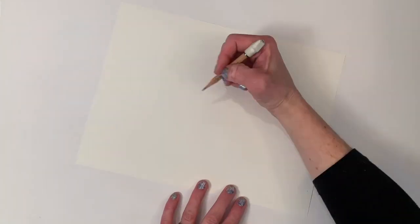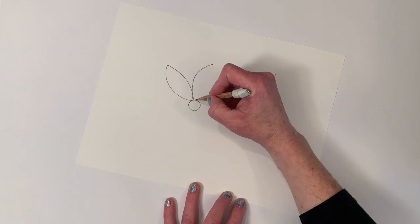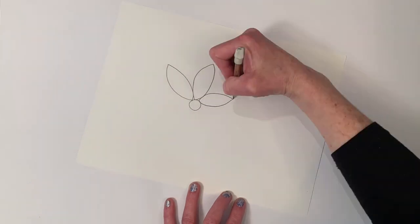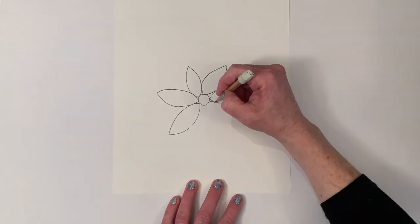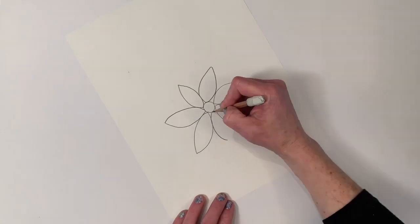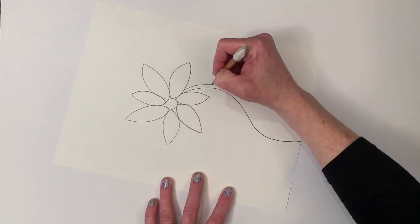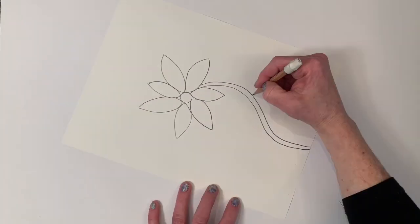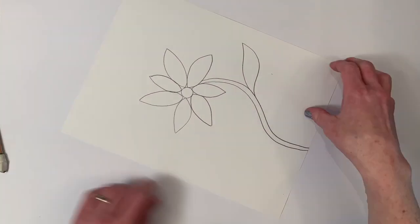To start out with, I make a flower. I make a circle for the middle, and then for the petals I make frowns connected with smiles all the way around the circle — a frown connected with a smile. Then I make the stem of the flower by making a curvy line and a second curvy line right next to the first one. And for the leaf I make a frown connected with a smile.